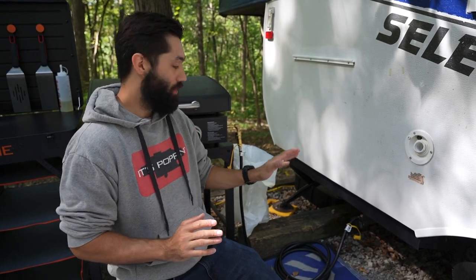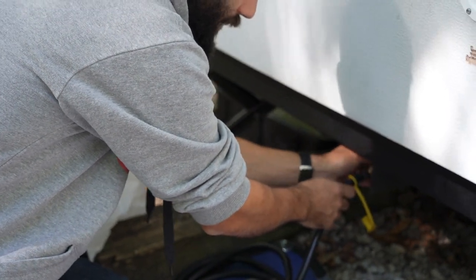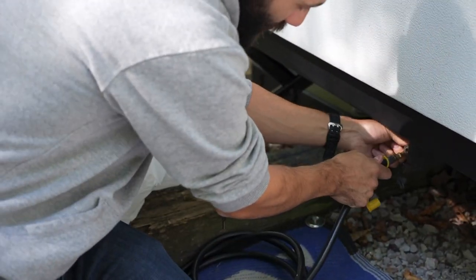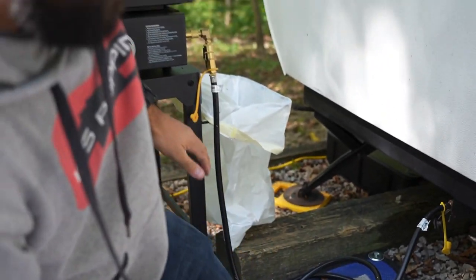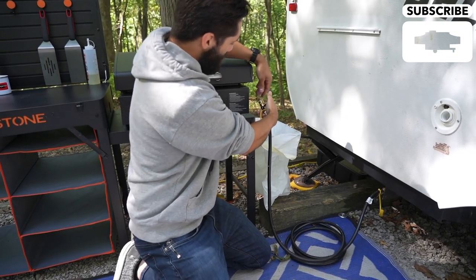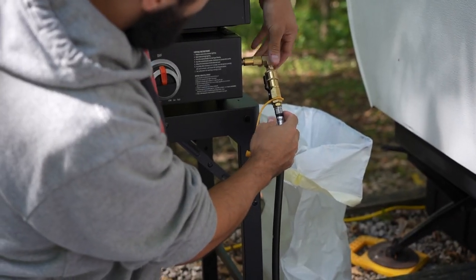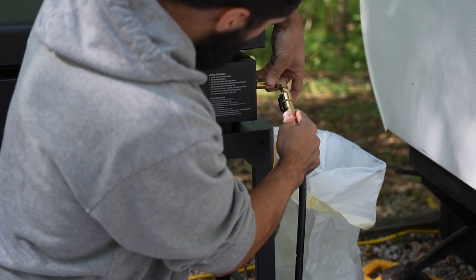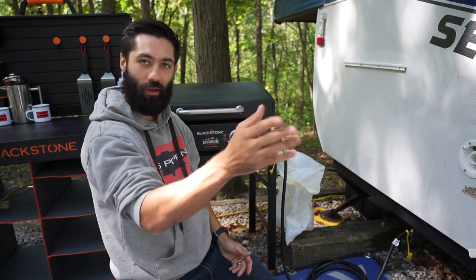As far as how we hook the Blackstone up to our pop-up camper, we have one of these quick-connect propane lines that runs underneath the pop-up. You simply pop this end right into that quick connect — it couples in nicely — and then we have plenty of hose. The adapter we got off Amazon runs all the way up to the Blackstone, where there's another quick connect that pops right in. There's also a connector proprietary to the Blackstone that slides on and screws right in.